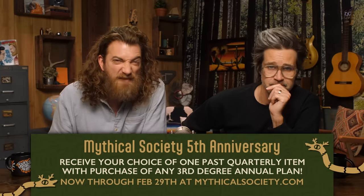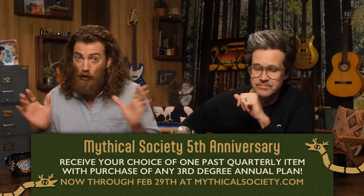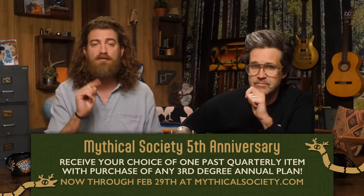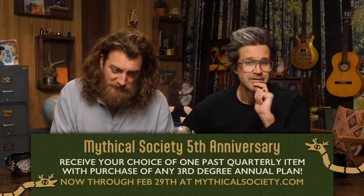There are a few days left to celebrate the Mythical Society fifth anniversary. With any new purchase, upgrade, renewal, or gift of a third-degree annual plan through February 29th, you'll have your choice of any of the past quarterly items ever made over the past five years, while supplies last — first come, first served. Go to mythicalsociety.com and check it out.